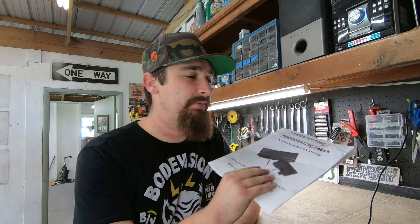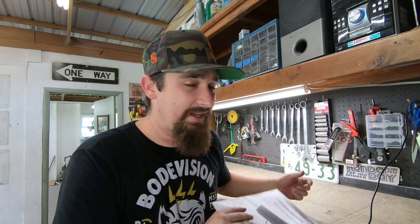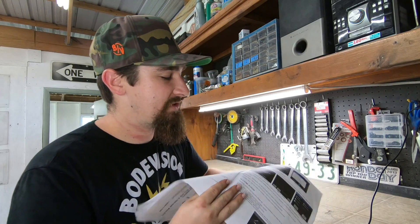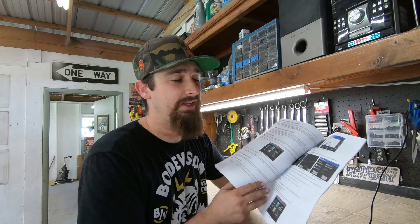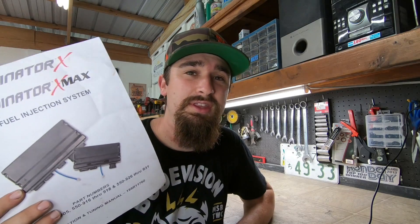There are a million reasons why the Holley Terminator X is more efficient to use as opposed to getting your OEM computer chipped and tuned and then stripping down the harness. This kit is a thousand dollars and that's everything you're going to need. It includes a little LCD touch screen so you can set up all your tuning. It will run right out of the box perfectly without any issues, and there are all kinds of directions included.